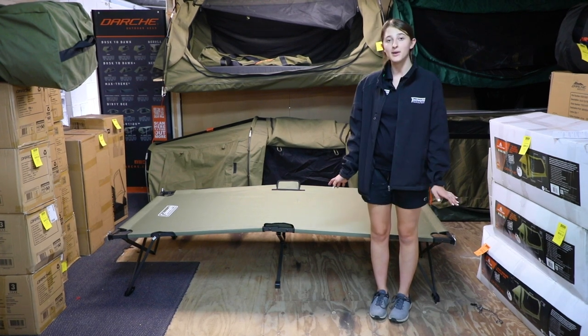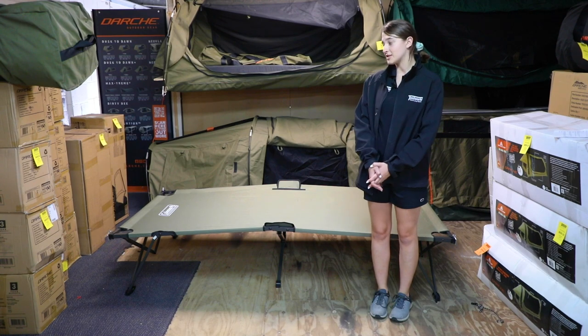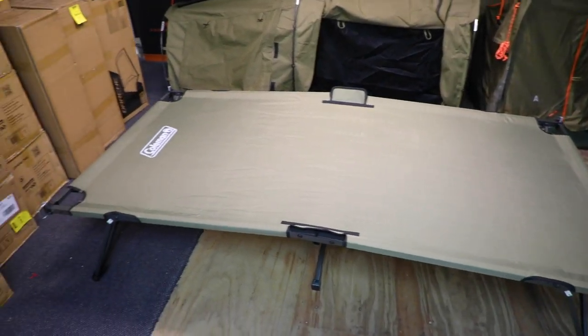The stretcher has a quick one minute setup and pack down. First I'll show you some of its features and then I'll show you how to set it up and pack it down.